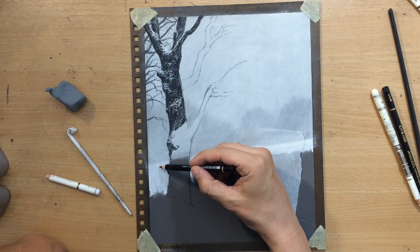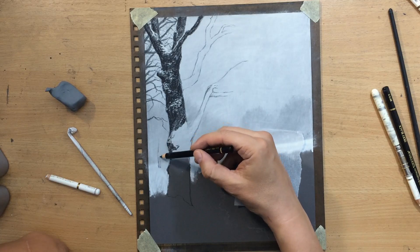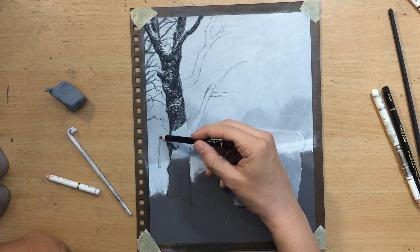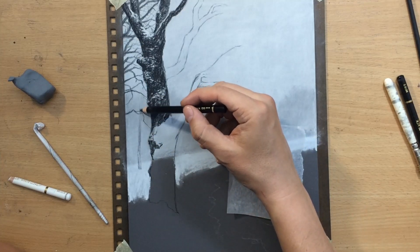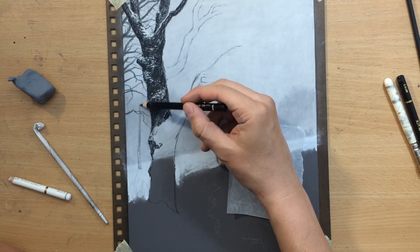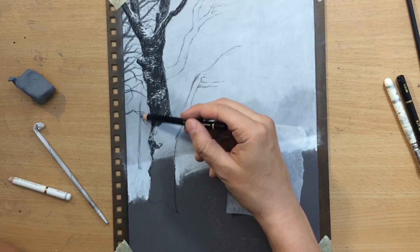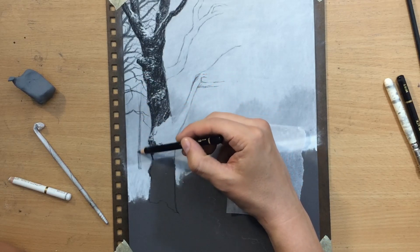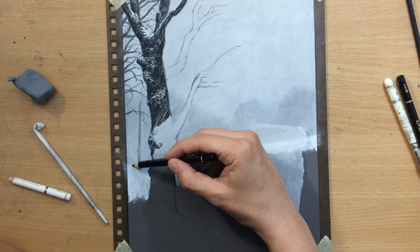Of course I'm going to be refining that a little bit with a white colored pencil, adding a few lighter details here and there as needed, but most of the snow effect is going to be achieved by leaving those lighter spaces. Now here I'm starting to work a little bit on this mid-ground area. I'm going to add some tree trunks here, so initially I drew some darker shapes in the background that are barely defined and barely visible.